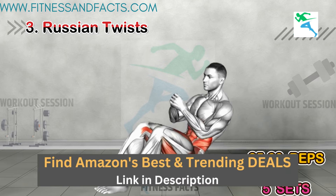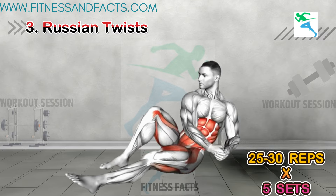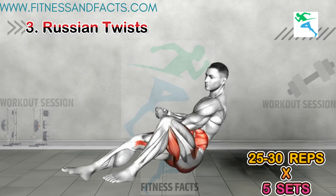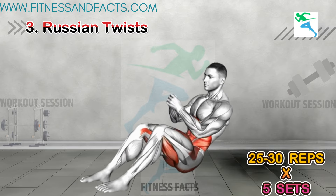Russian Twists. Now let's hit those obliques with Russian twists. Sit on the floor, lean back, lift your feet off the ground, and twist your torso from side to side. You can use a weight for added intensity or just use your body weight.